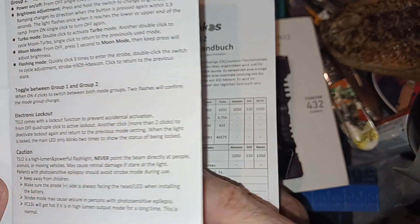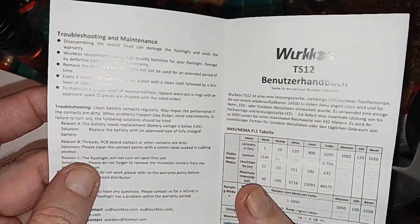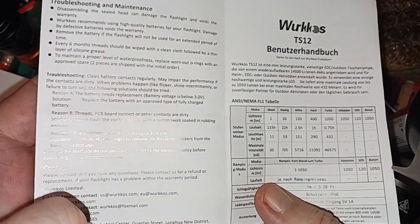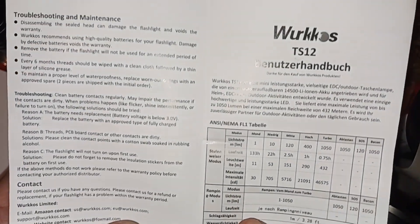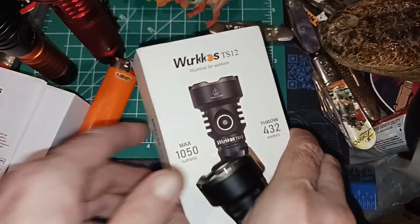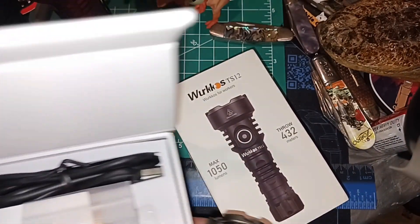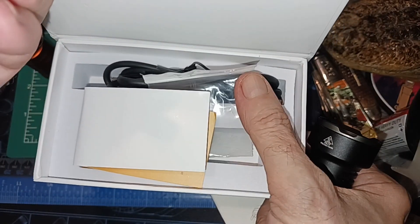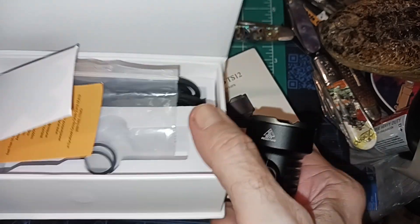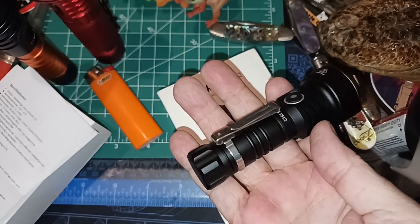The cautions say don't point the beam at people, animals, or moving vehicles — though with a spotlight that's hard to entirely avoid. Don't disassemble it. The box includes a USB-A to USB-C charging cable and some extra O-rings. They could have put a pocket clip in there instead — I think it would work.